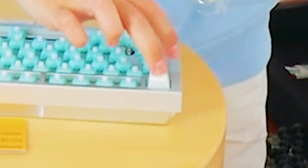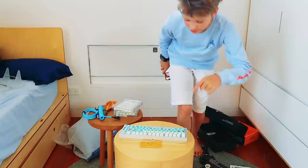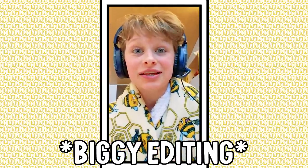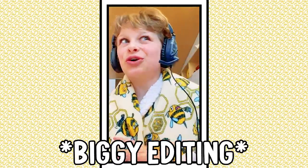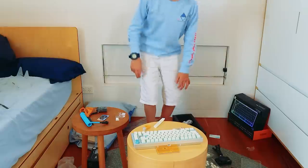We did it! Now it's time for the keycaps. That looks crazy good. I'm going to see you after I put all these keycaps on - this is going to take a while. I thought everything was going to go to plan: put the keycaps on, do a sound test, and end the video. But if you've watched this for a long time, you'd know that videos don't always go to plan.